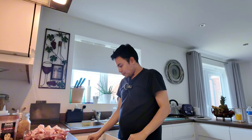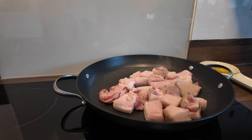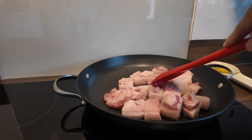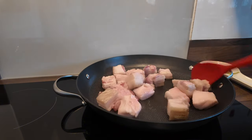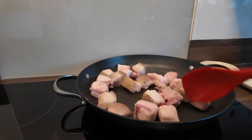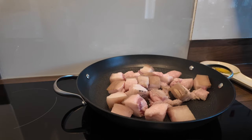Ang gagawin ko dito ay lutuin ko muna yung matatabang baboy — gusto ko i-render yung fat muna. Para mabilis na lang syang lutuin. And then after nito, lagyan lang natin ng tubig para palambutin yung karne. Puputok-putok na to — yung skin kasi niyan. Mix-mix lang sya natin hanggang sa mag-melty yung taba, hanggang sa mag-brown ng konti. Huwag ka naman pumutok-putok eh, katakot naman to.